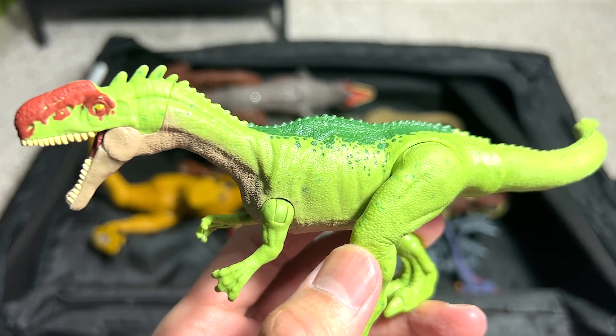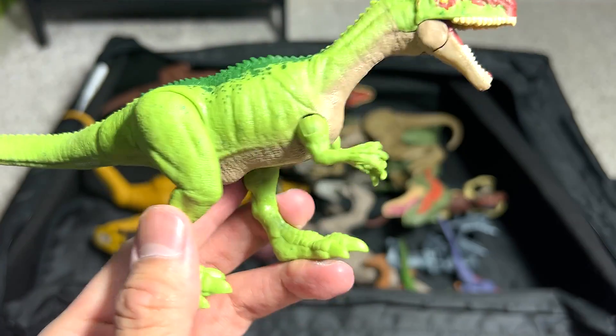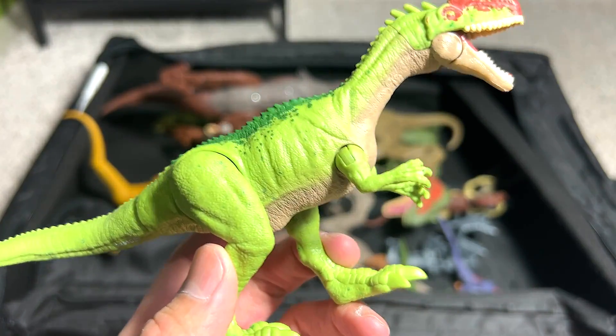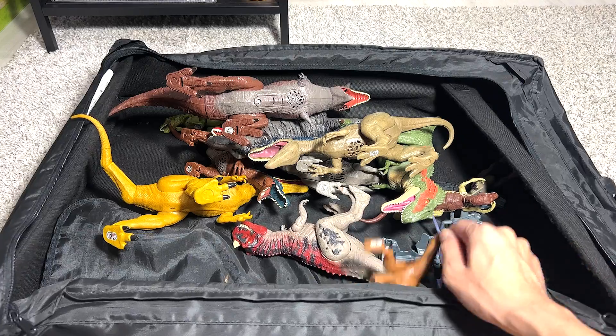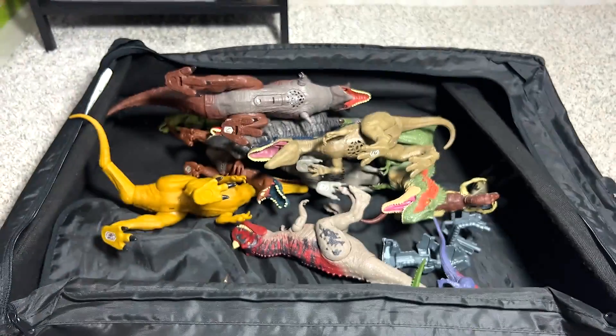Moving on, we have a Monolophosaurus. This dinosaur was seen many times in Camp Cretaceous. I can't remember what the name means, but this is a really beautiful theropod for sure. And we have another Alioramus — so we have two Alioramus in this box right here.